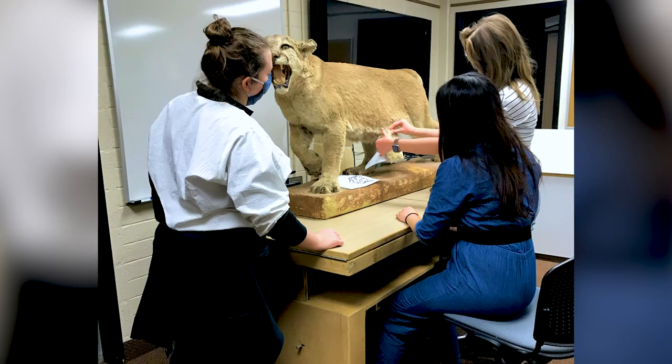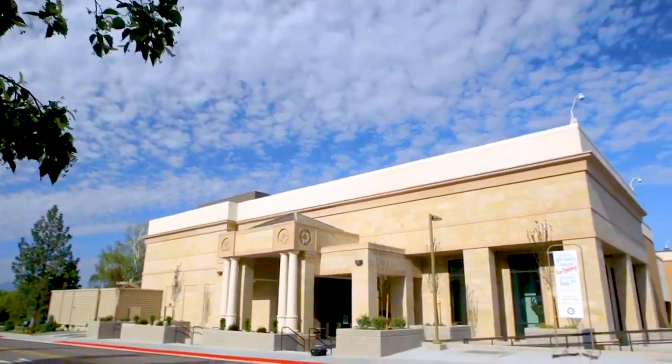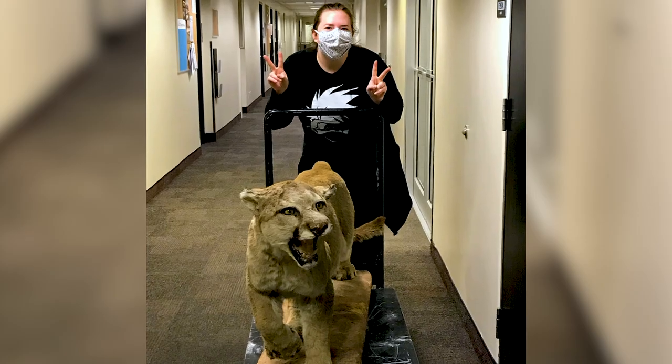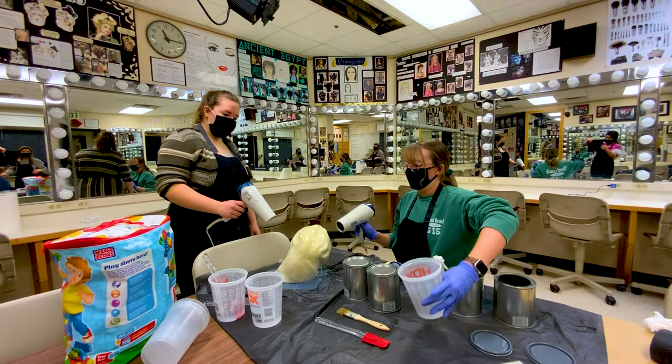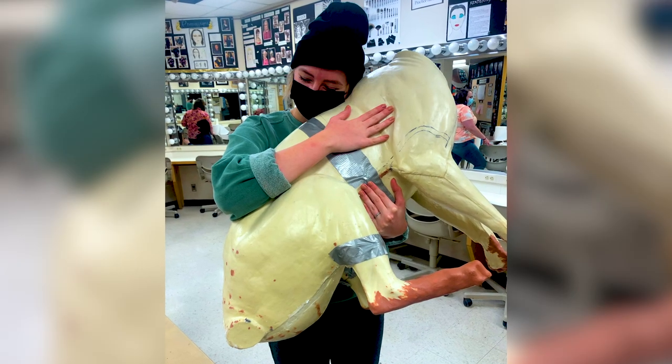A lot of the stuff that we had to learn was about the anatomy of a cougar. We actually went to the Bee Museum and asked if we could look at one of their cougars — they said we have one, you can just borrow it, just take it. We learned how to make flat molds, two-piece molds, three-piece molds — lots of different kinds of molds with lots of different materials.